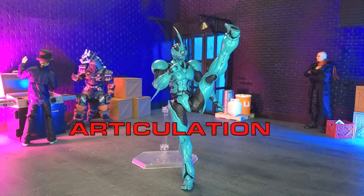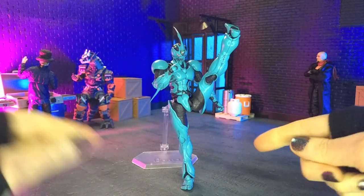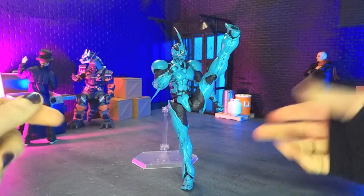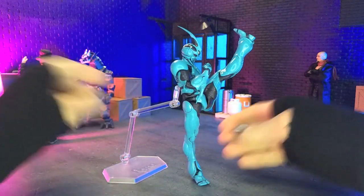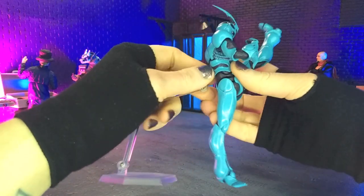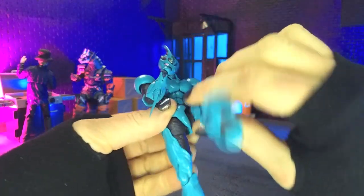The articulation here is absolutely fantastic. Unfortunately, the balance is not as much, but part of that is just the form factor of the figure. Even with the stand, it's actually kind of hard to get into a balanced kicking pose, but the stand actually helps a lot. So we can get rid of this and kind of get into the finer points of the articulation.